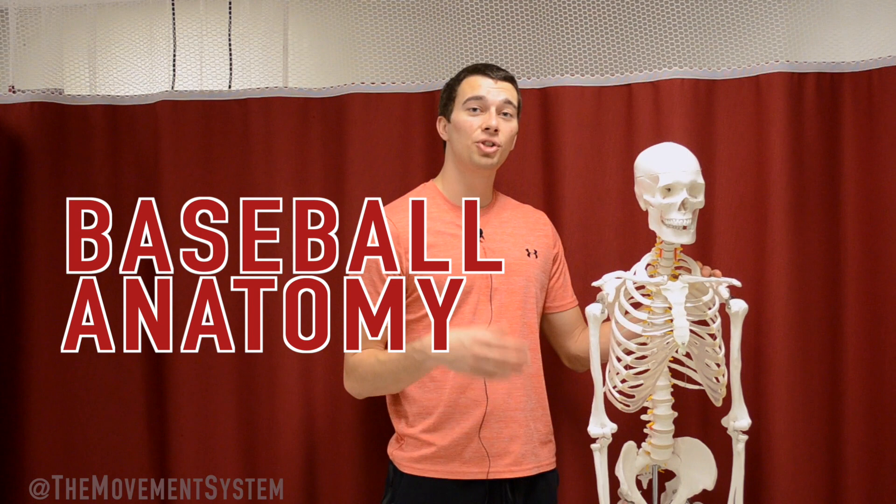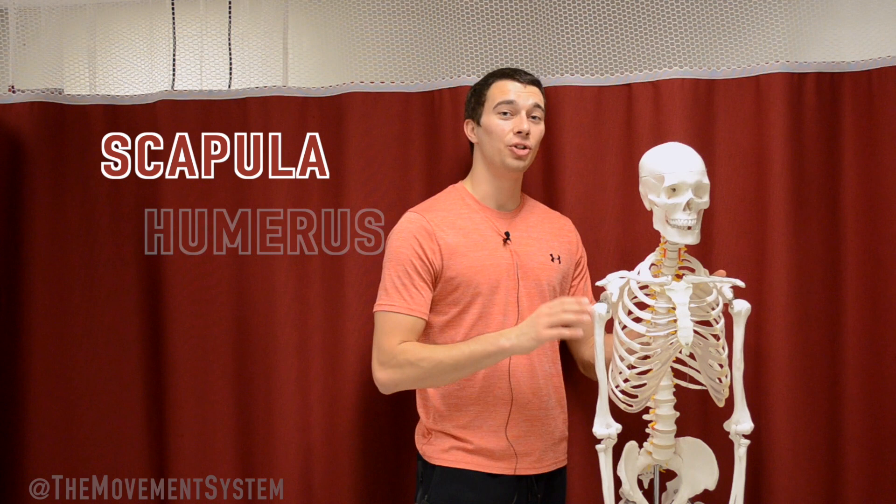Hey, what's up guys? We're going to be talking about baseball anatomy today. If you're a trainer, a coach, a player, and you want to learn about the anatomy relative to the baseball player, I'm going to go over the scapula, the humerus, the muscles associated with the rotator cuff, the glenohumeral joint, and then talk about how this all relates to throwing and actually training for baseball. Let's go ahead and dive into it.